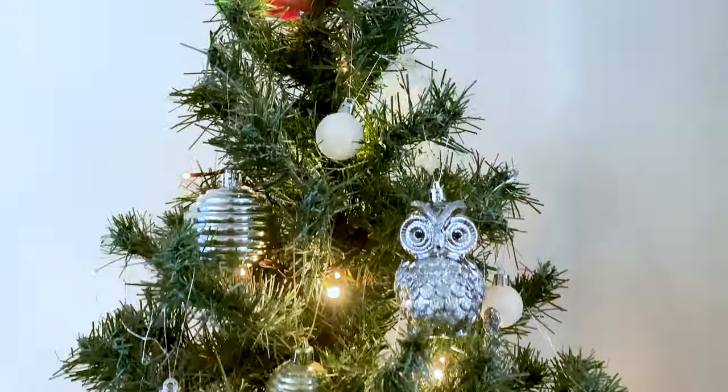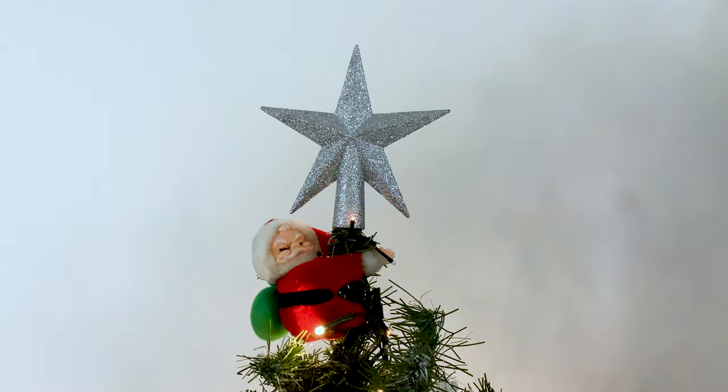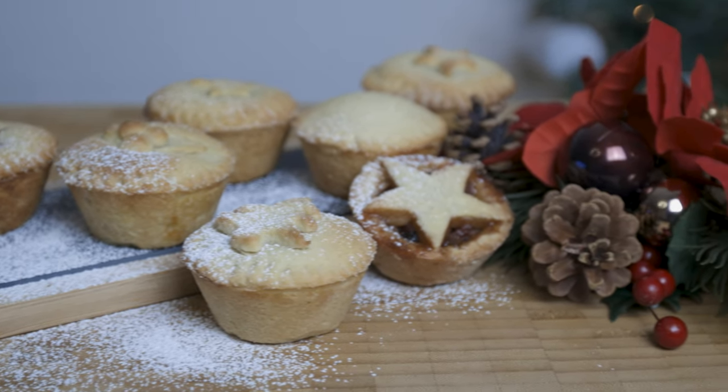For this recipe, I'm going to give you a fruit filling, a mincemeat, and a sweet shortcrust pastry.